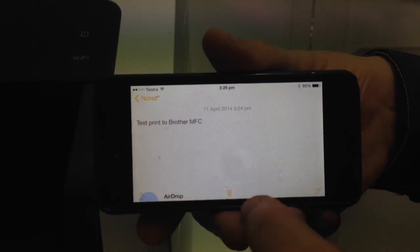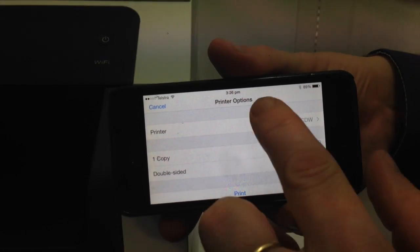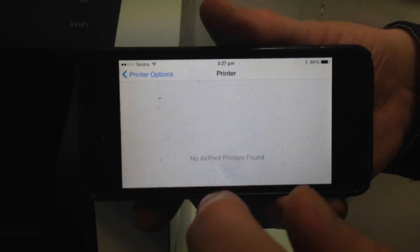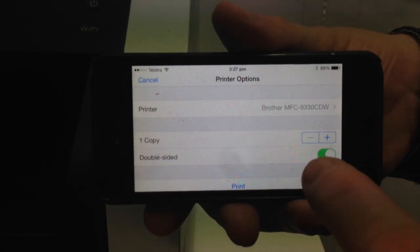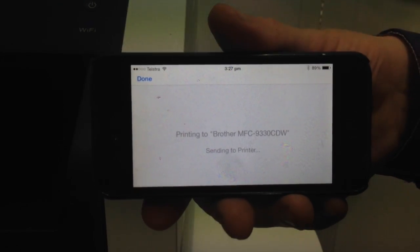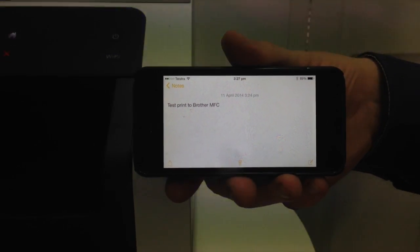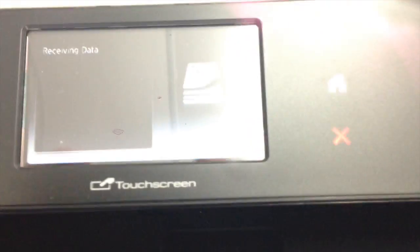I'm going to select Print, and then you get the printer options up. You can see automatically now, because I'm on the same WiFi, the Brother printer is already there. You've got an option of saying how many copies you want and whether you want it double sided or not. I'm just going to select Print. That document is now being sent to the printer. The printer will wake up from sleep mode and start printing — you can see on the display it's now receiving data.